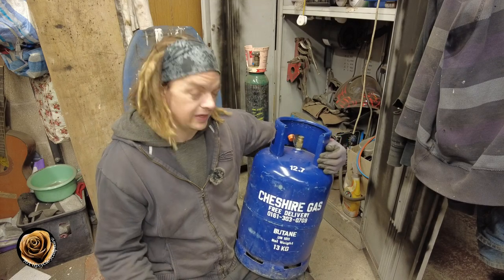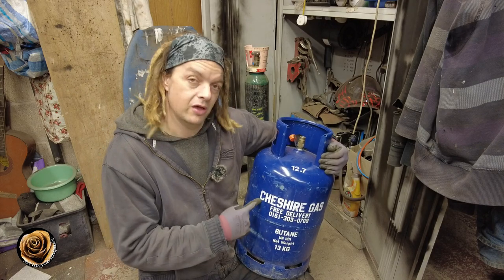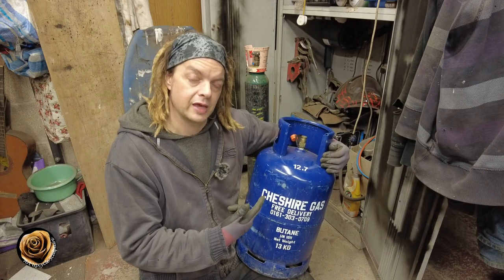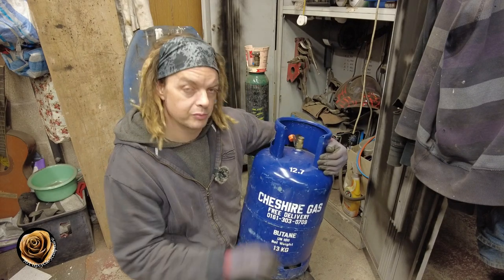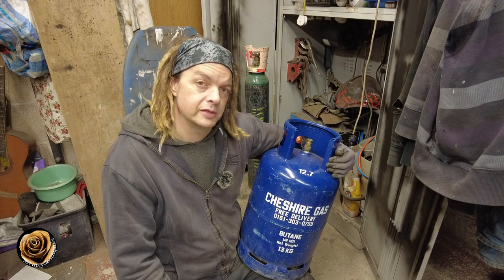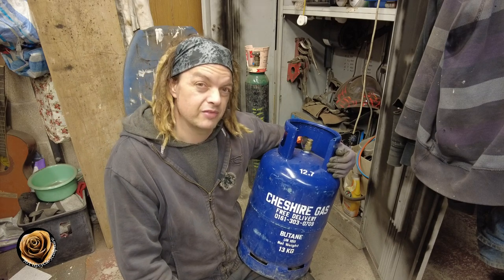The elephant in the room — because no one ever talks about this — is that you don't own that gas canister. If you rent one for 50 quid or whatever, you're paying for the gas inside; you never own the canister. Here in the UK, as far as I'm aware, the canisters are owned by the gas companies and are expected to go back for refilling or recycling. Technically, anyone making fire pits or burners out of old gas canisters — they aren't yours to chop up.